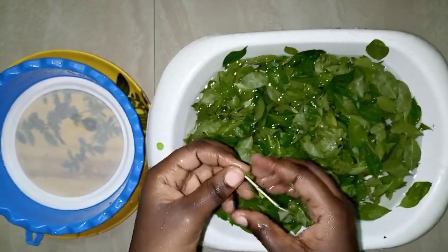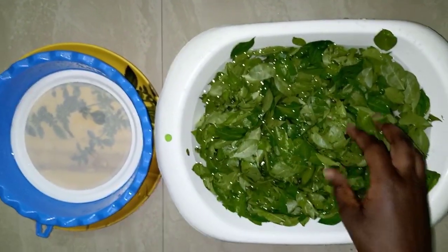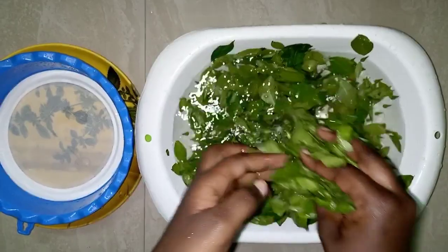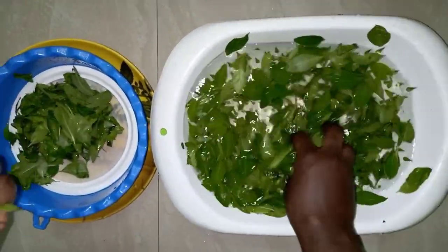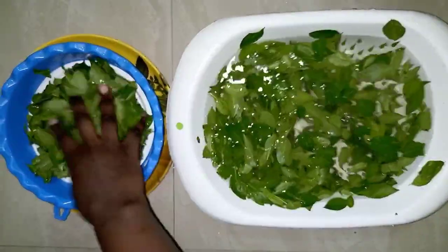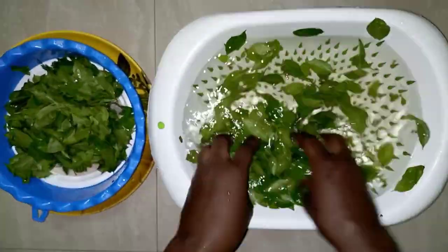After picking, I will wash the leaves and put them in a sieve to drain the extra water, so the paste won't be too runny after blending.